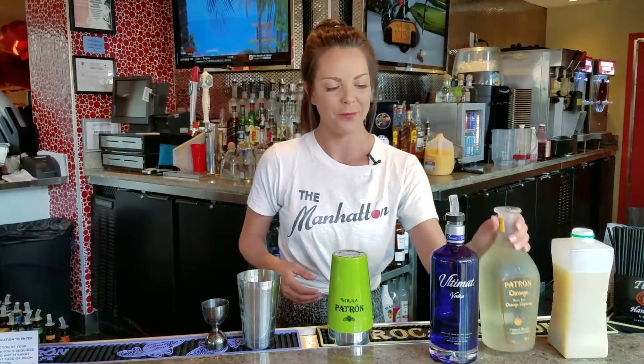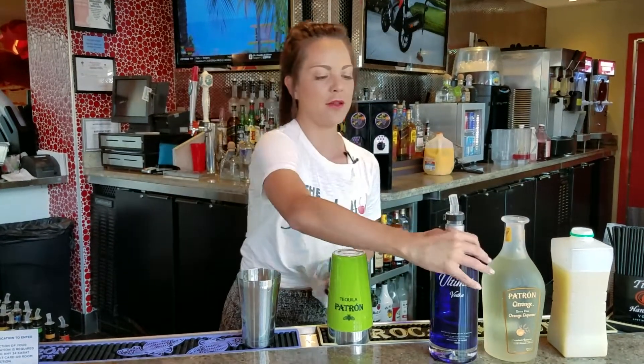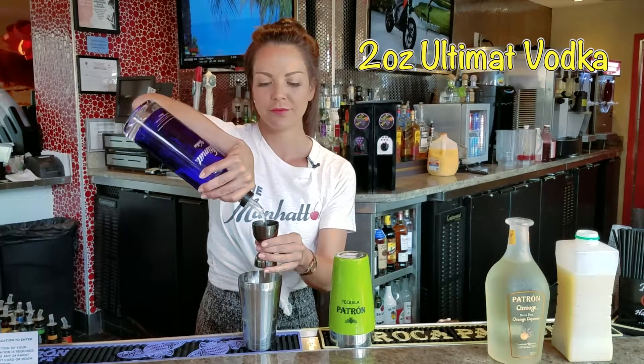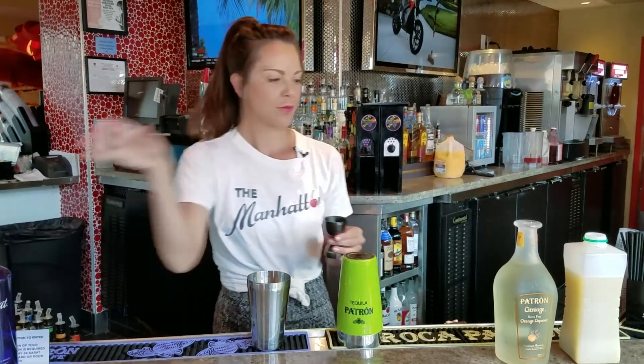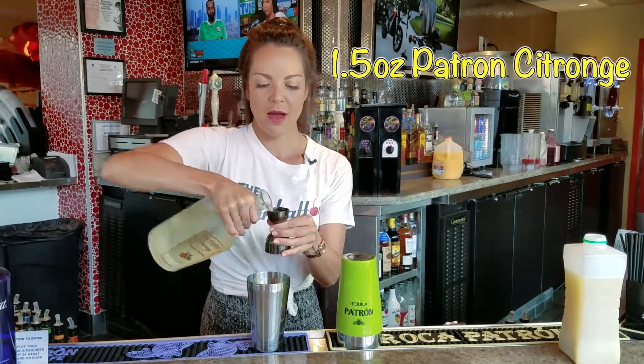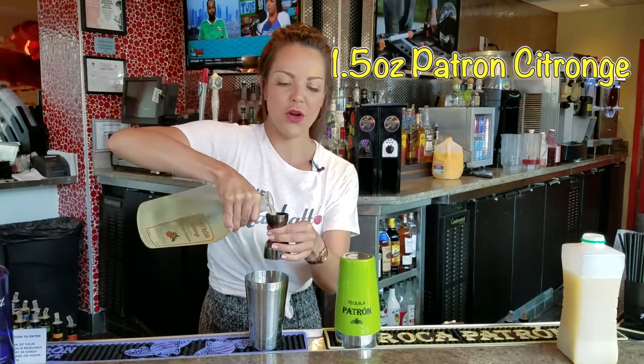We're going to be putting Orange Patron in it. To get started, we'll do two ounces of Ultimate Vodka. We're going to do an ounce and a half of the Orange Patron liqueur.